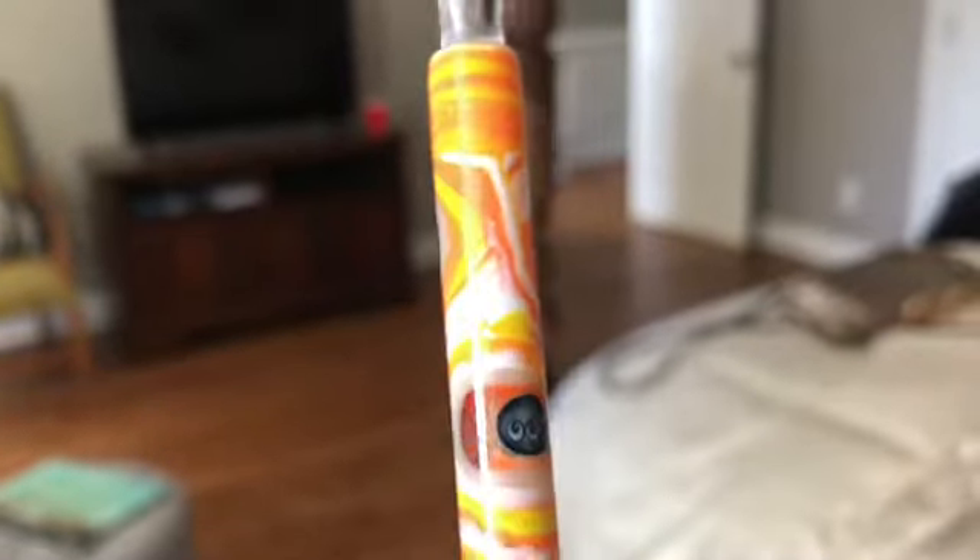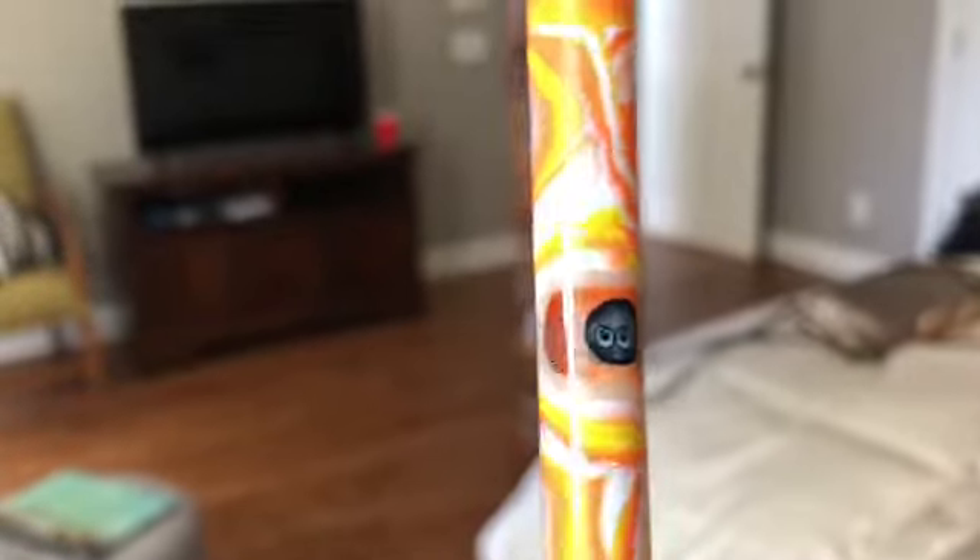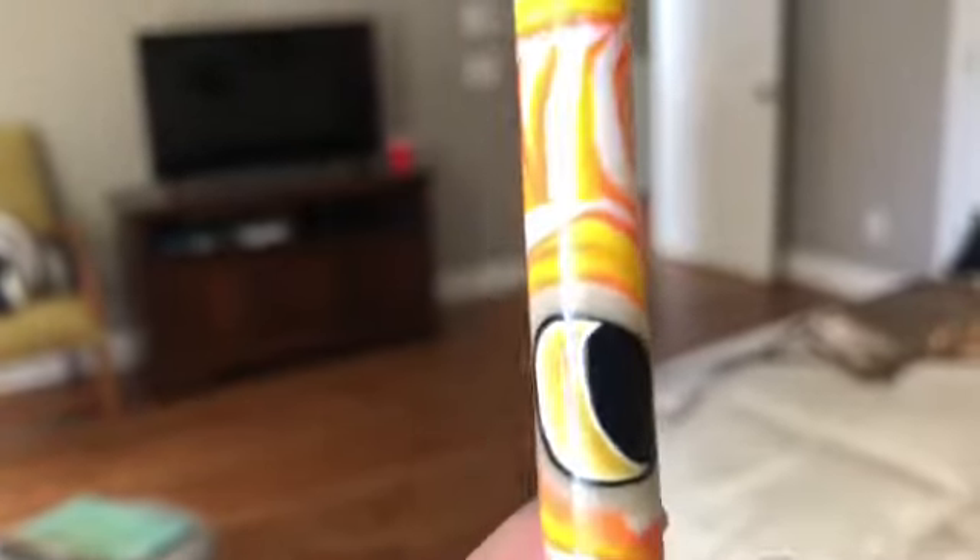Here is another look at it. I'm not familiar with how you make these pens, but how do you get those little pictures in there? Because I know this is polymer clay.